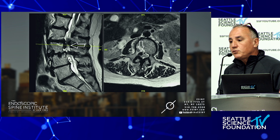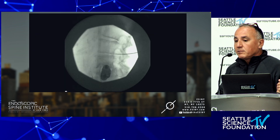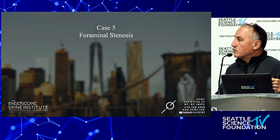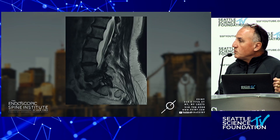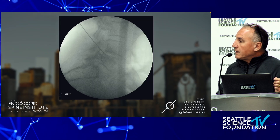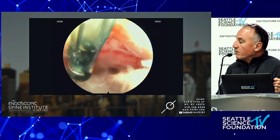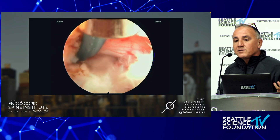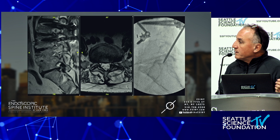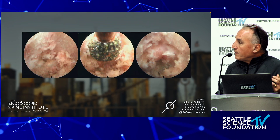Disc herniation above a fusion — the patient is a great candidate to have her fusion extended, but she doesn't want any more fusions. We're talking about patient-centered surgery. Foraminal stenosis: this would be a great case for a lateral fusion, but the foramen is completely occluded. There's the nerve root, there's the disc — I've opened up the foramen, I elevate the nerve, and I'm doing this while chatting with the patient. This is a foramenotomy below a multi-level fusion, done awake with diamond drills.